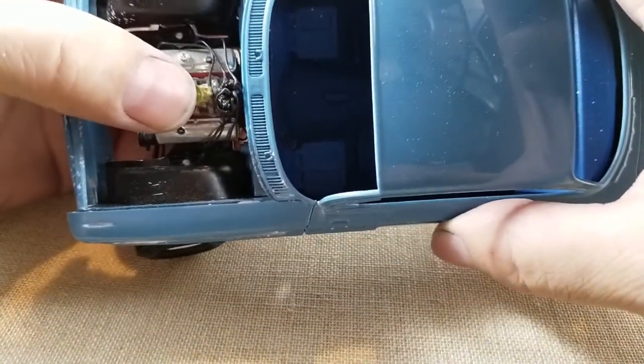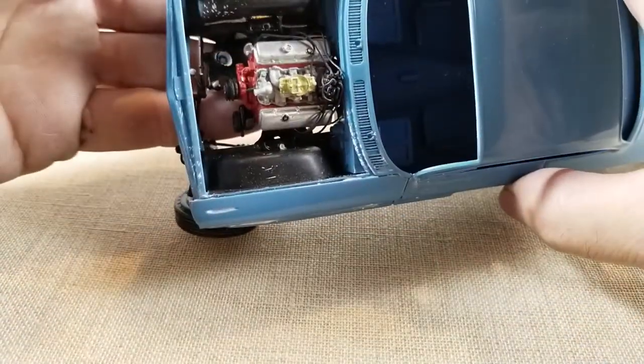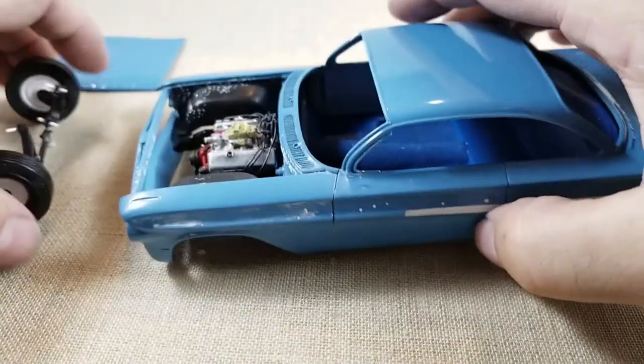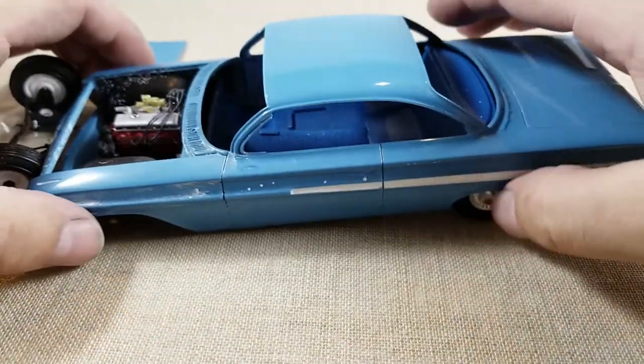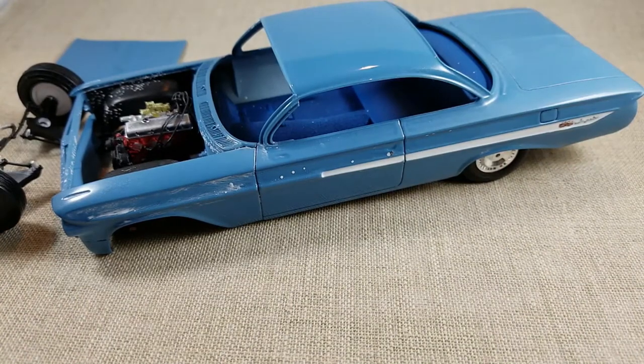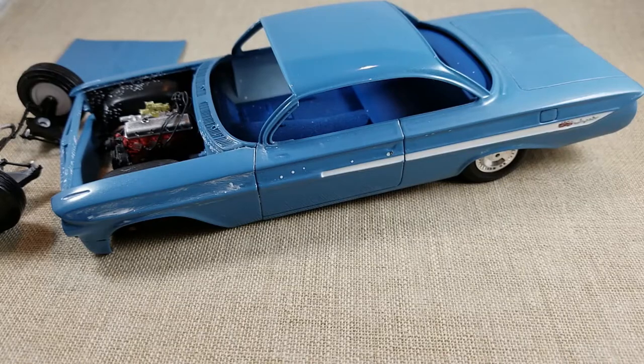This one sits all the way against the firewall with plenty of room. That's as far as I got — nothing too fancy.